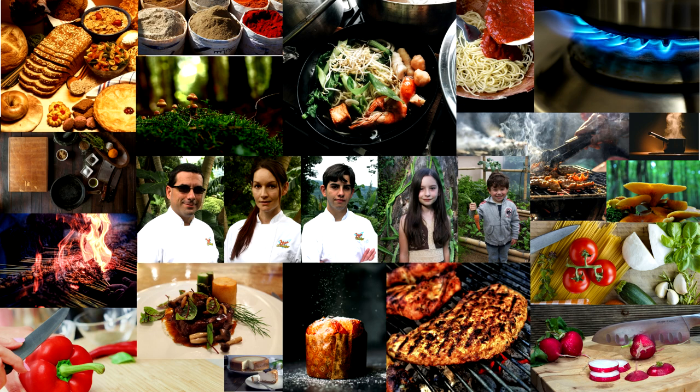I want to thank Sandor Katz for joining us on today's episode. Be sure to check him out at wildfermentation.com — I've got links below with the information he talked about. If you have any questions, leave them in the comments section below. If you're new here, be sure to subscribe, like, share, and comment. We'll see you next week.